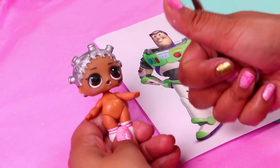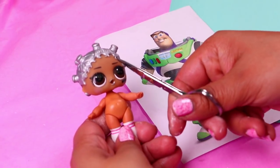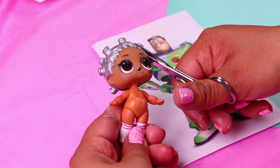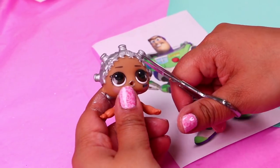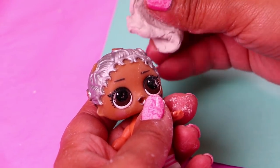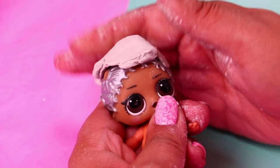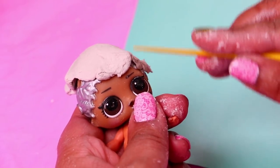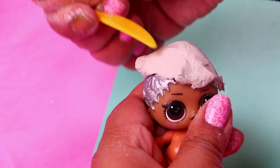The first transformation is going to be Buzz Lightyear. We'll begin by removing all the hair buns from our doll's head. Now we're using clay to cover all the original hair of our doll. We're going to extend the clay over the head to even out this part, and we'll model it to make it smooth. This will be his purple head cap.